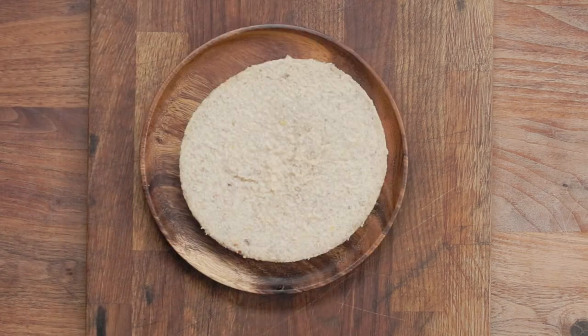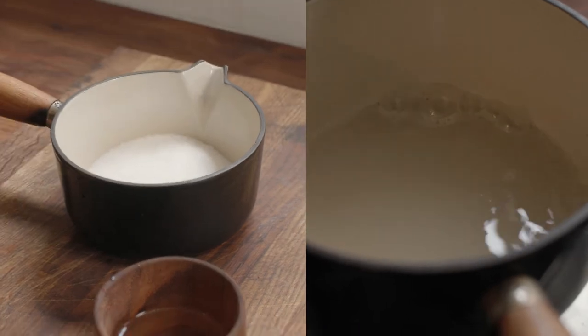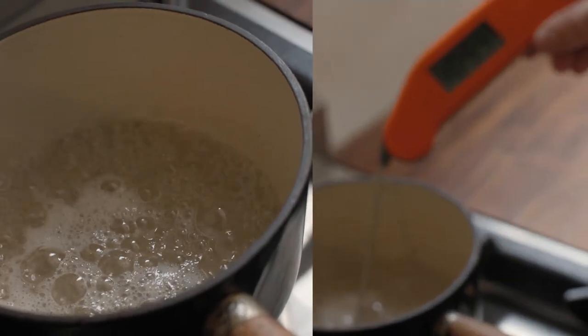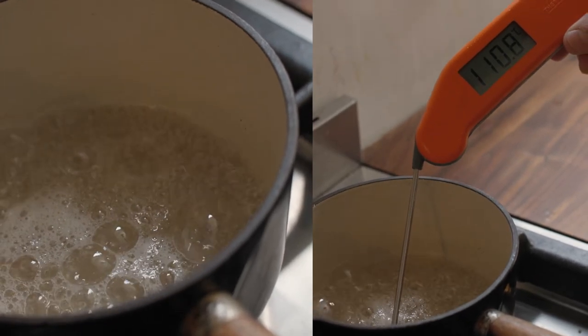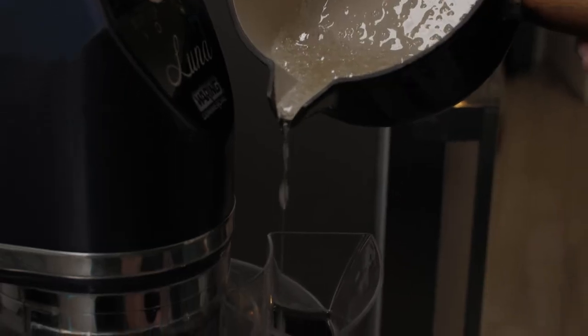When the custard is ready, start the Italian meringue by adding the sugar and water to a heavy-based pan on a medium heat. Meanwhile, start whipping the egg whites. When the syrup gets to roughly 119 degrees, take it off the heat and pour it onto the egg whites whilst they're whipping. It should cool down and turn into a gorgeous meringue.